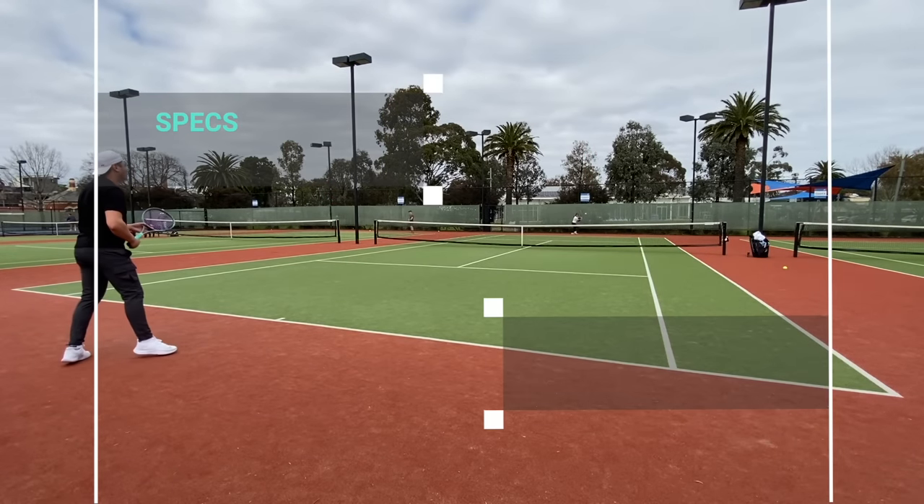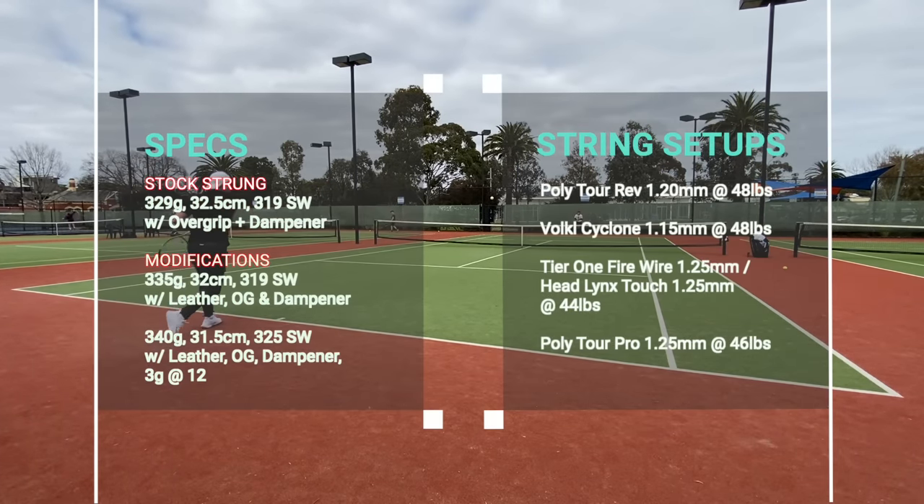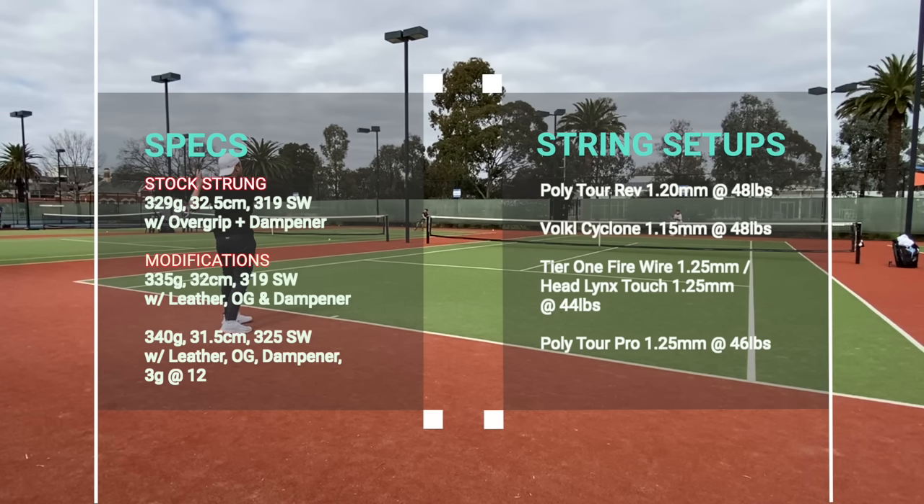For string setups and modifications I tried three different gauges: a comfortably firm poly, PolyTour Rev at 1.2mm; a thin poly, Babolat RPM Blast Cyclone at 1.15mm; a poly-poly hybrid with Tier One Fire Wire and Head Lynx Touch at 1.25mm; and a full bed of PolyTour Pro Black at 1.25mm.